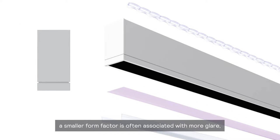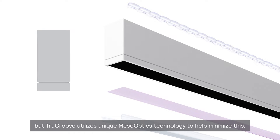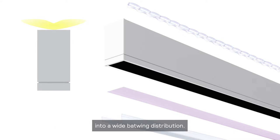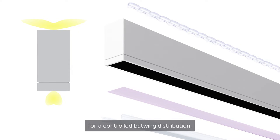In other products, a smaller form factor is often associated with more glare, but TrueGroove utilizes unique meso-optics technology to help minimize this. The upper hemisphere utilizes a free-form elliptical lens optic to redirect the light laterally from a central strip of LEDs into a wide batwing distribution. The lower hemisphere features a diffuser with integrated meso-optics DX film for a controlled batwing distribution.